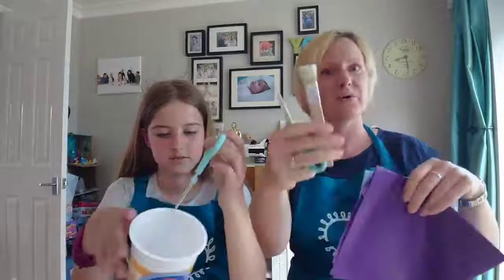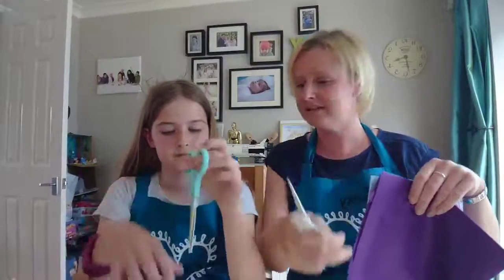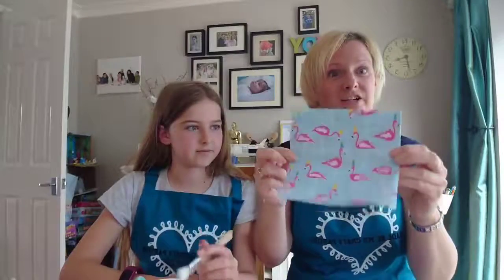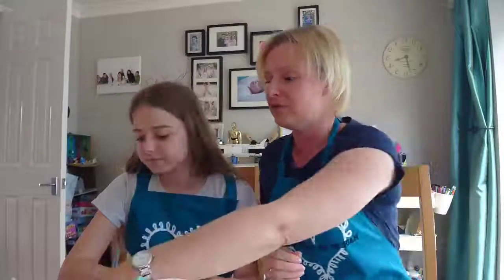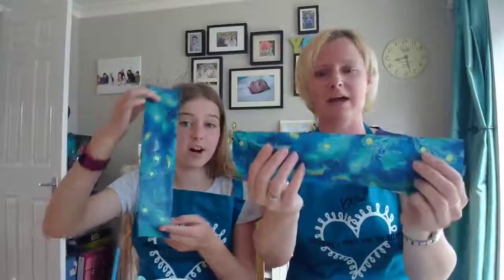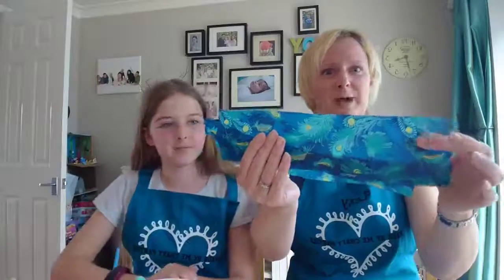You'll need a paintbrush, scissors, and I listed tissue paper on the event, but not everybody has tissue paper so you can use a napkin. We have some very funky flamingo napkins from Izzy's birthday last year — we did a little hot tub party in September and found these hanging around. If you're a big crafter you may have some decoupage paper, which is essentially what we're doing today. It's tissue paper but patterned.